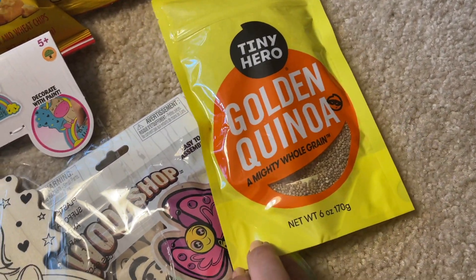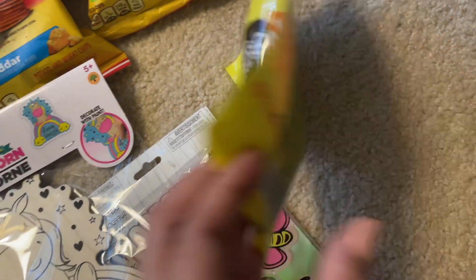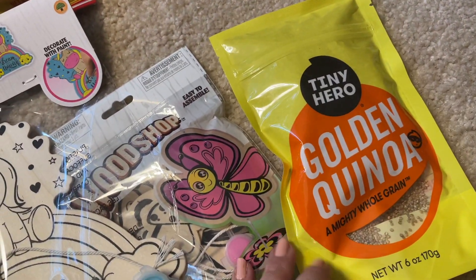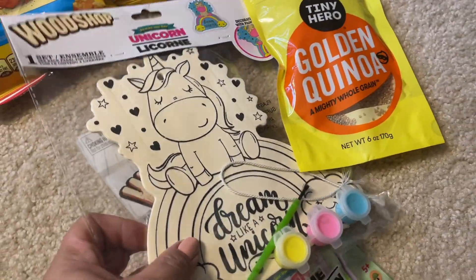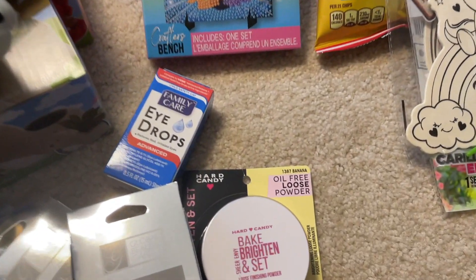Oh, and I forgot one other food item. I'd seen this for a while at Dollar Tree and thought I'd give it a try. It's a small amount though — only six ounces. It's quinoa. It's been a while since I've had it at home; I've had it at restaurants, but for some reason I just never think to buy it and cook it at home.